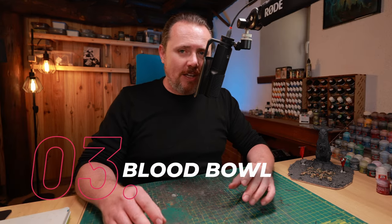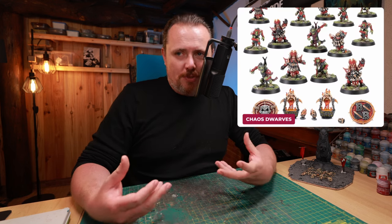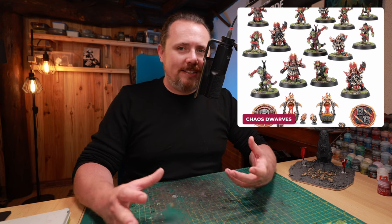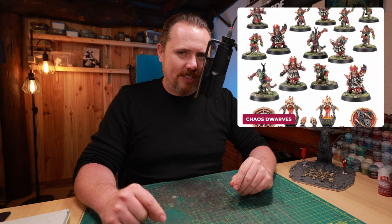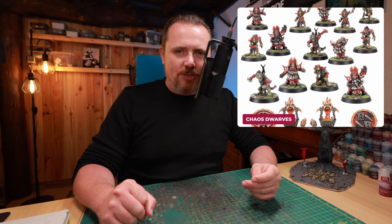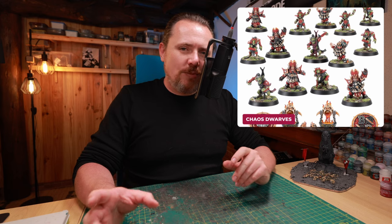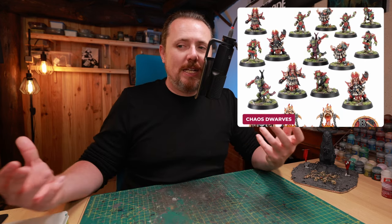And then Blood Bowl — and it's the Chaos Dwarves I talked about. I quite like the minis, even though they're supposed to be for Blood Bowl. The armor works for Chaos Dwarves; it's just that they don't have anything in their hands. But I think with some Kharadron Overlords bits you can make Chaos Dwarves work here — give them guns, some axes, some swords. I think I can use these to make them the crew of my Kharadron Overlords boats and make them more chaotic.